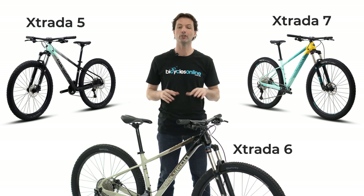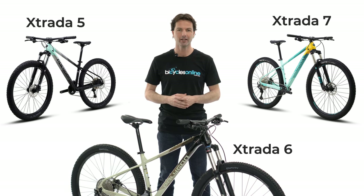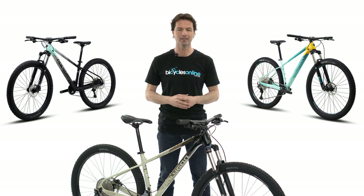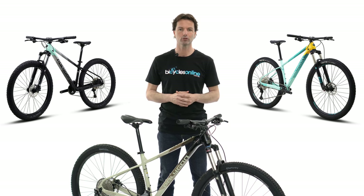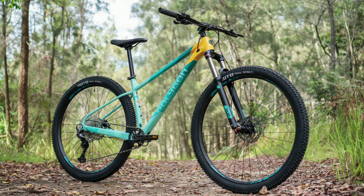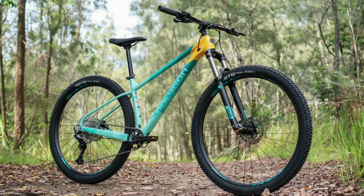Freshly updated for this year, the new Polygon Xtrata range builds on its reputation of being the Swiss Army knife of bikes. The Xtrata is so versatile as it can be used for everything between commuting to being a credible cross-country race bike. And with the improvements it now gives you even more confidence to tackle technical single track.